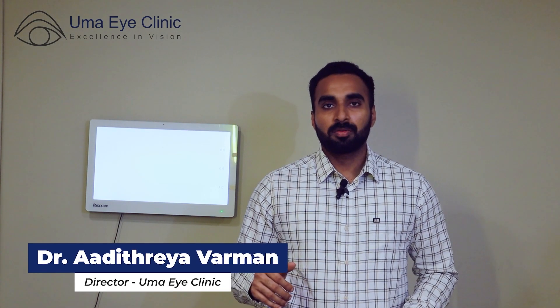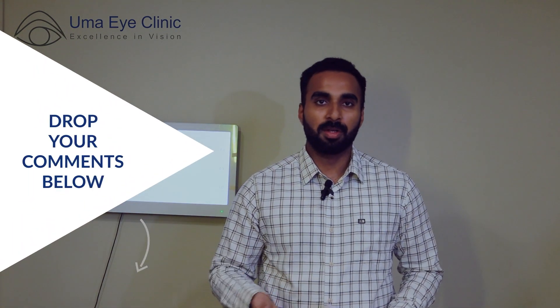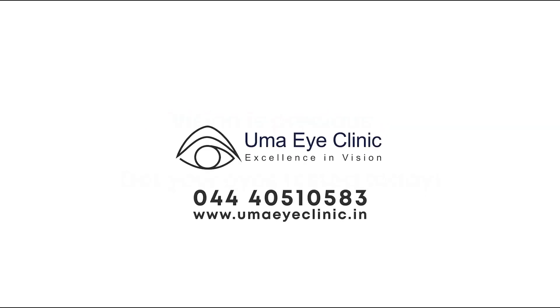These are the advantages of the Smile Pro procedure. I hope this video has been informative to you. If you have any doubts, please comment below. Thank you for your attention.